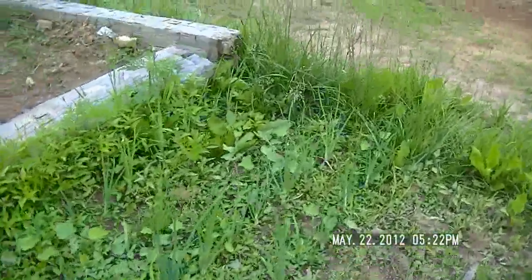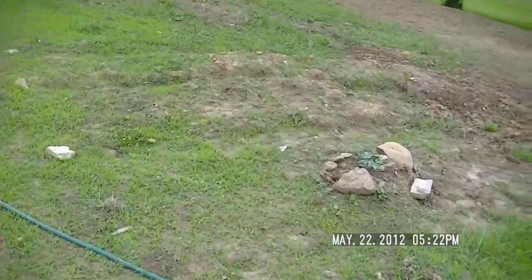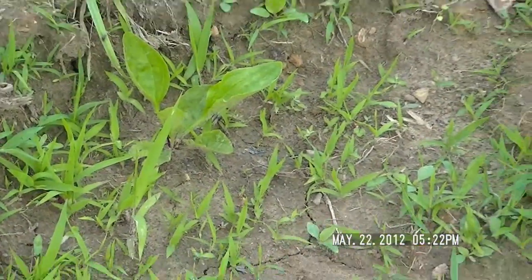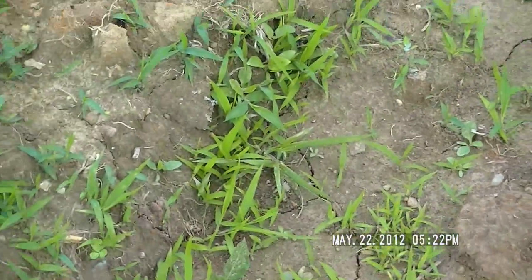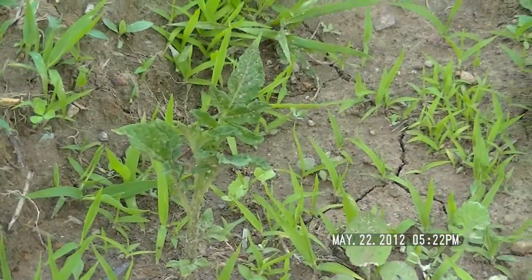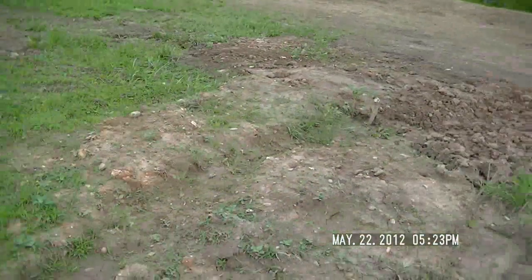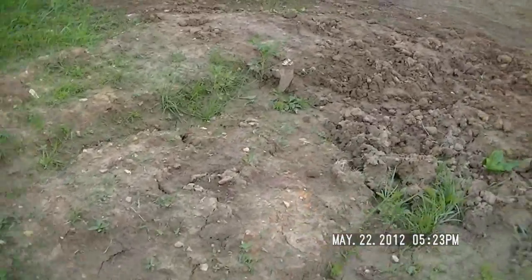Over here I planted some potatoes — this is my first time planting potatoes. Some of them came up, some of them didn't. I planted one about every foot to 18 inches down these ditches, and I counted last night — I've got about 10 or 11 plants. For my first time that'll be fine; next year I'll probably plant four times as many.